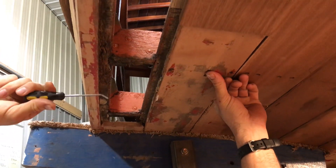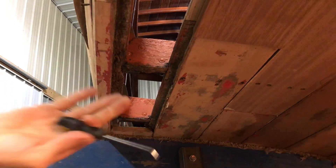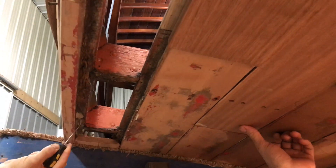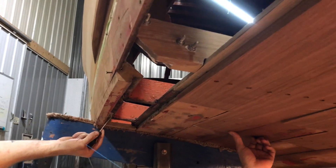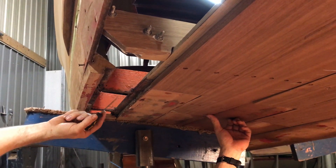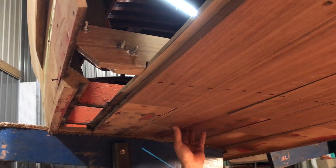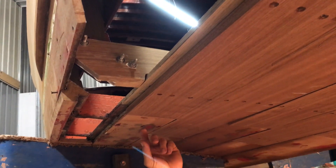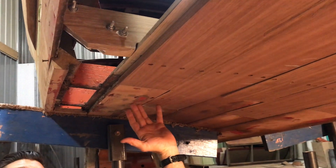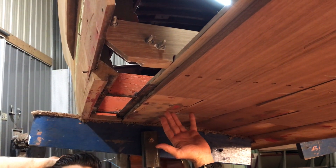More than likely what we're going to wind up doing — and this is up to you because I know you want it back for the season — I think the boat is going to be okay. We've replaced all this. I'll replace the chine back to where it's somewhat solid; it is solid enough here. I'll do what I can to the bottom of these frames, if that means chopping into them and scarfing them. What we're looking at is stopping where we're at, because if we go any further we're just going to keep finding problem after problem and you're going to be here forever.